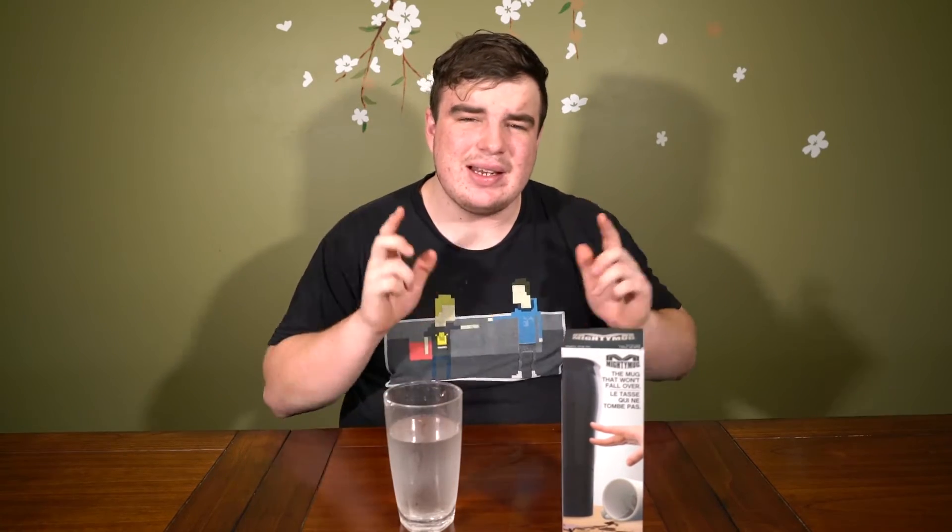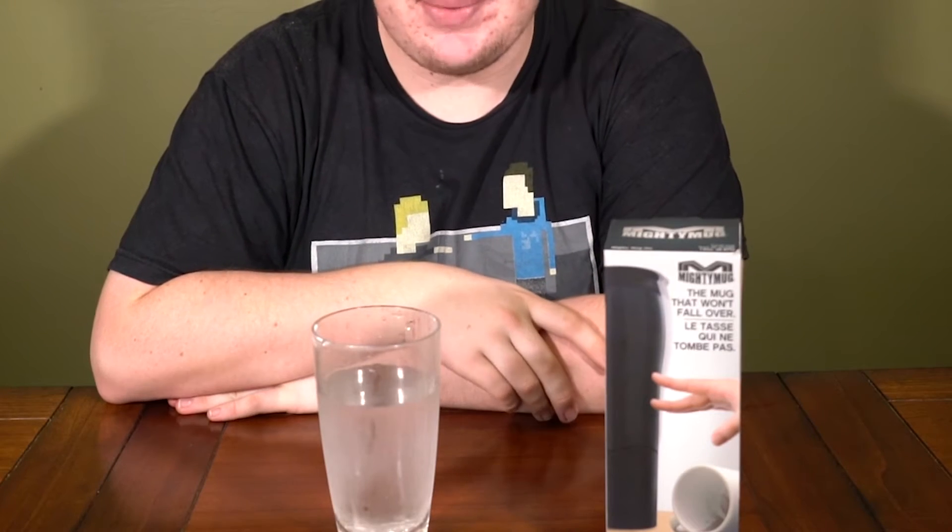This is a magic cup - it will not spill, well that's what it claims at least. I've seen some videos online of people saying my normal cup doesn't do that, like I can do that all day with my cup and it won't spill, so what's this any different? What happens if you beat the absolute shit out of it? So let's get started.